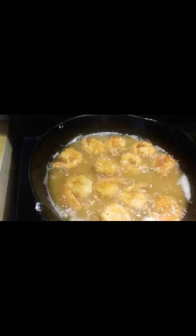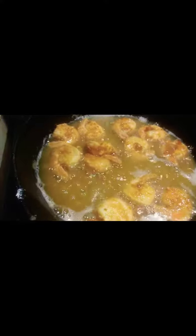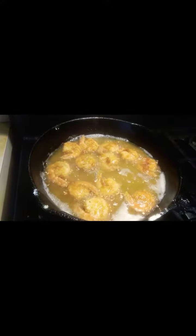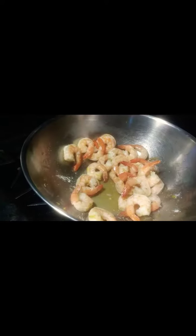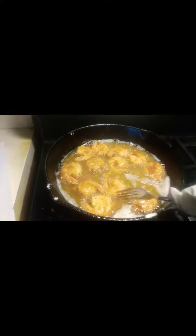These are pretty much done. I don't want to overcook them either, so I'm gonna put my next batch of shrimp on — they're already in the flour — so when I take these out, I'll put those on.